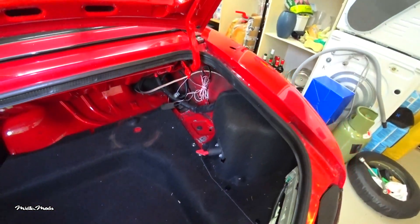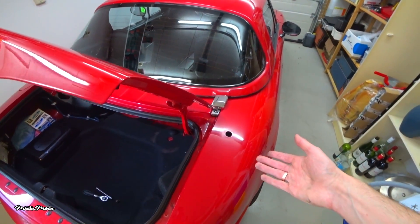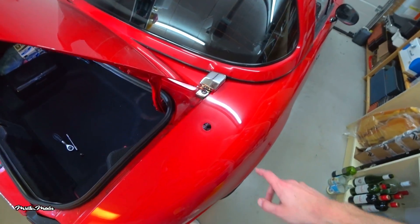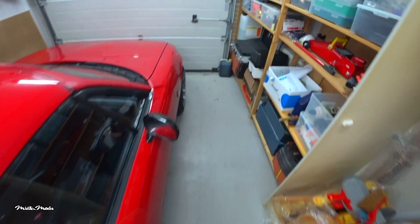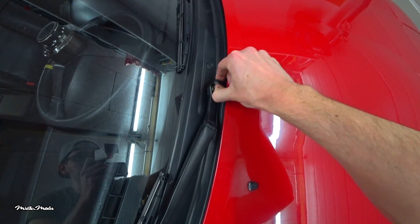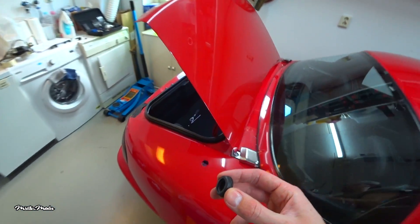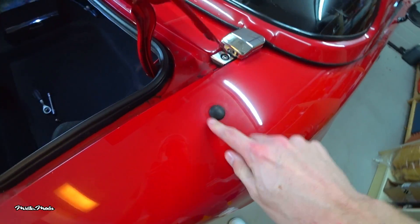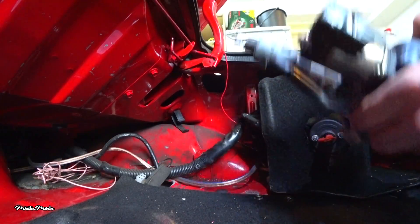Before I install the new antenna unit, I want to show you guys a neat trick. Let's say you just want to remove the unit for weight savings. You'll still need to plug this hole, so what you can do is get one of these and use it to cover the hole — and it's a perfect fit.